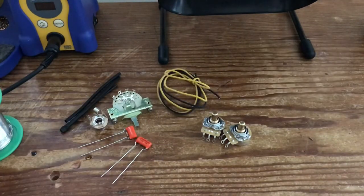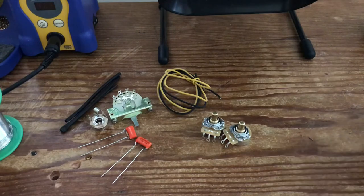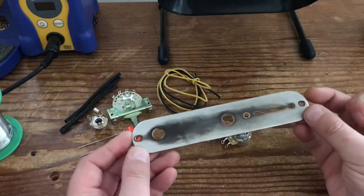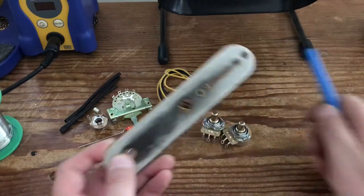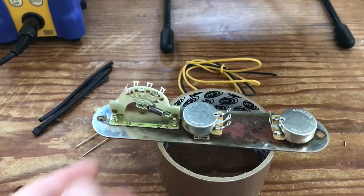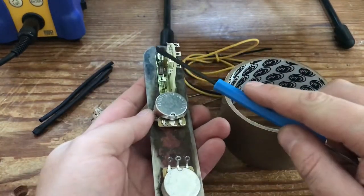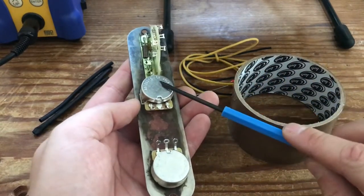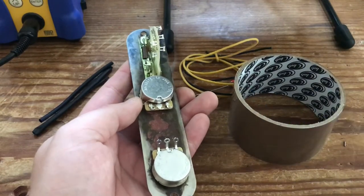The easiest way to do this — and this is the beauty of working on a Fender style, whether it's a Strat or a Tele — is you can actually do the wiring inside the control plate without having to dismantle everything, unlike on a Les Paul. So we're going to assemble these components into this old control plate as a template and wire it from there. Everything's assembled — it's exactly the same as you would for a normal Telecaster.